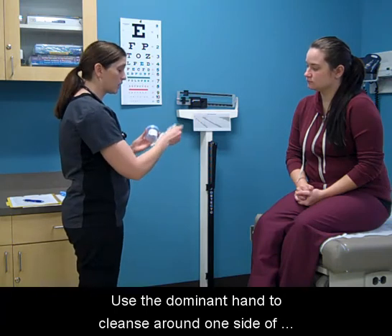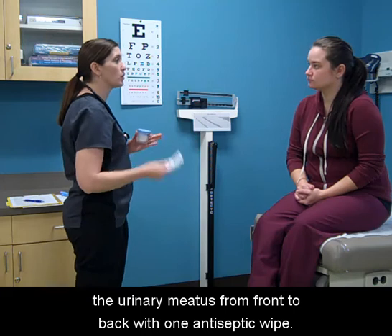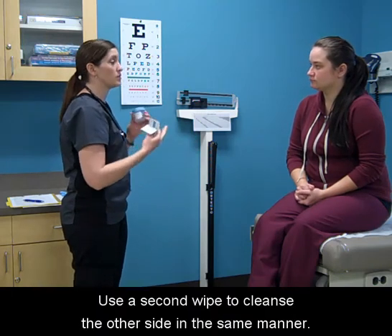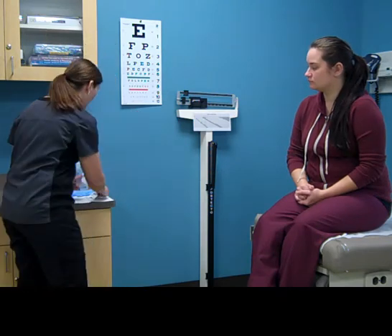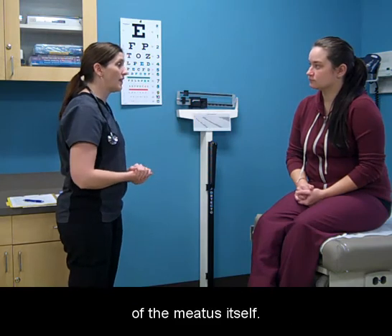Use the dominant hand to cleanse around one side of the urinary meatus from front to back with one antiseptic wipe. Use a second wipe to cleanse the other side in the same manner. Using a third wipe, cleanse across the opening of the meatus itself.